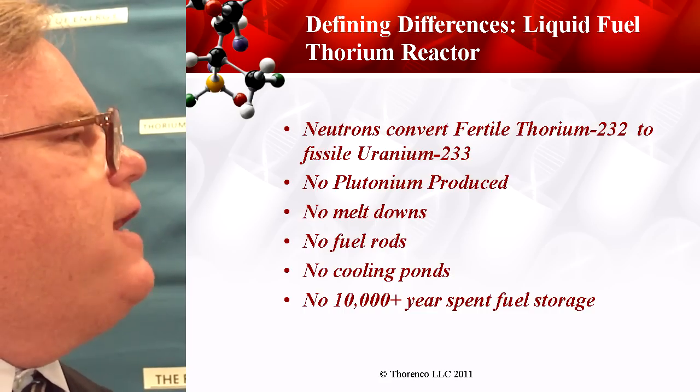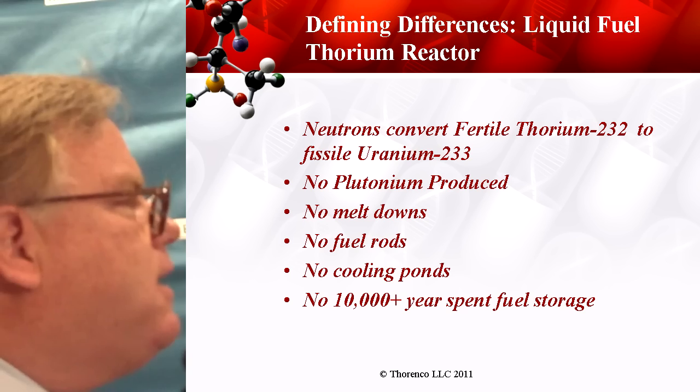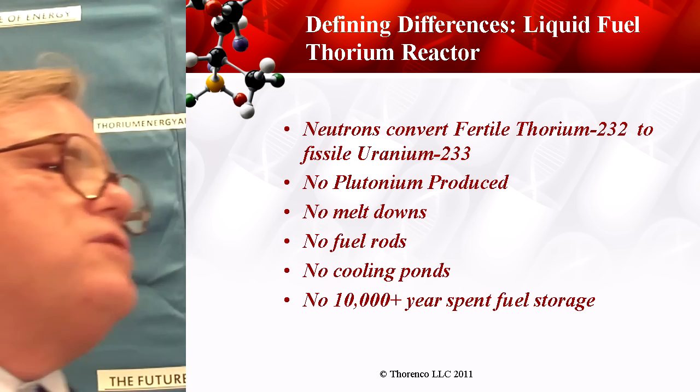With the liquid, the defining difference: no meltdown, no fuel rods, no cooling ponds, and no 10,000-year fuel storage problems. Finally, with the liquid fuels, we have the safety situation pretty much in hand.